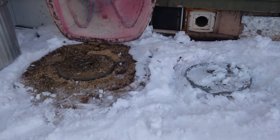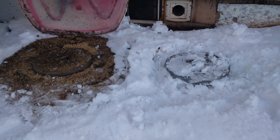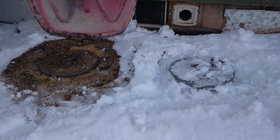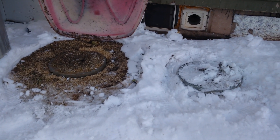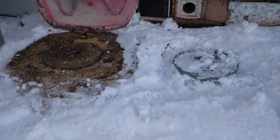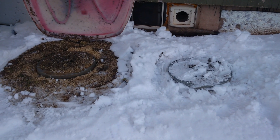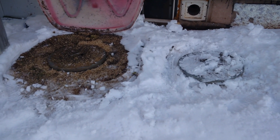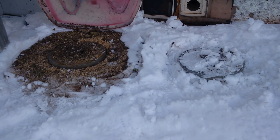Hey folks, what you're looking at is two garbage can cellars. Now these are great for potatoes and carrots and other garden things, but they also work well as a Faraday cage for any electronics you may want. The key reason is because they are metal and they are also in contact with the ground all around, so they're grounded very well.